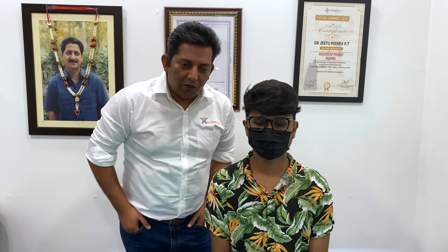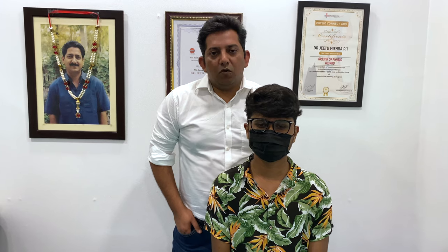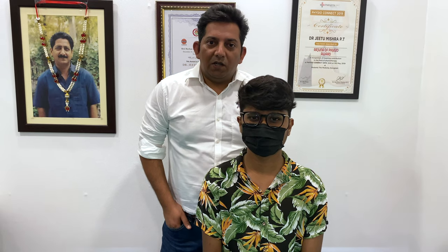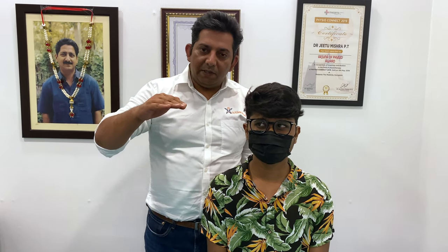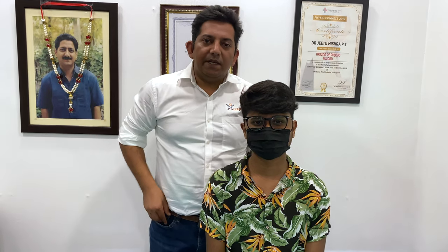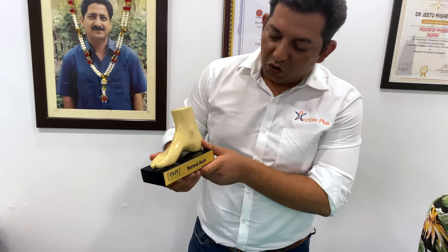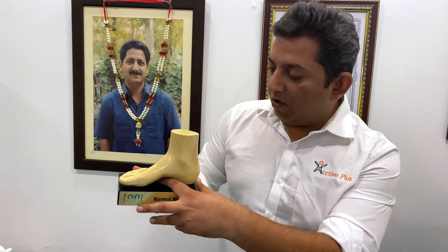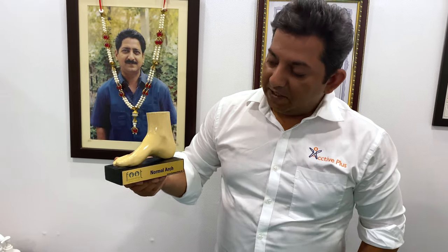Flat feet are as problematic as a flat tire. All the people watching, please check your legs. Our legs should have only 15-20% contact with the ground. When we have a normal arch, you can see there is a space — a circle — and a finger can go inside. This means the contact with the ground is 15-20%, which is normal.